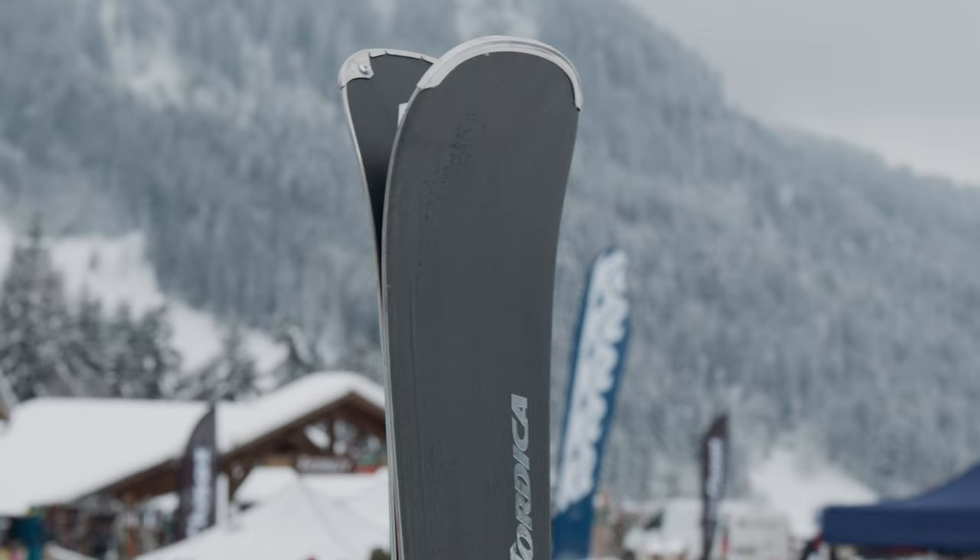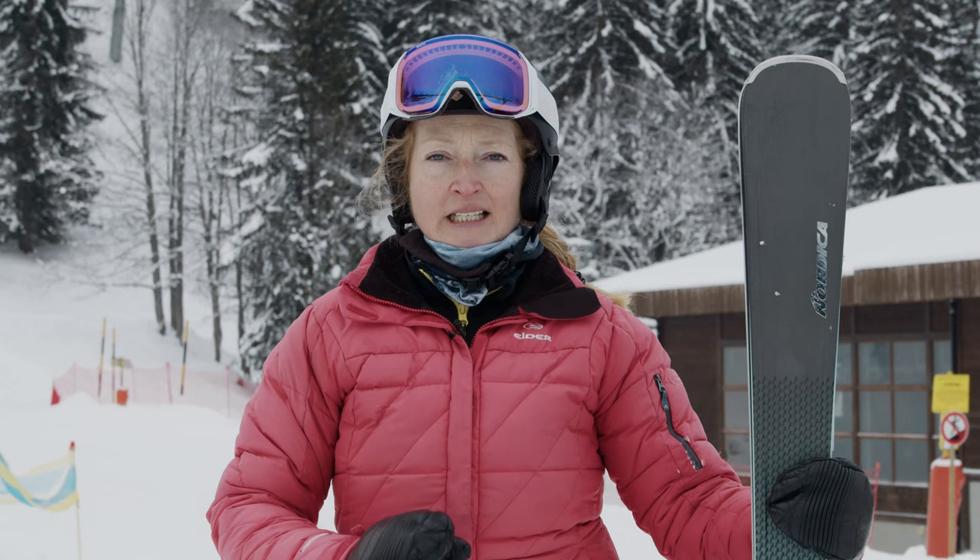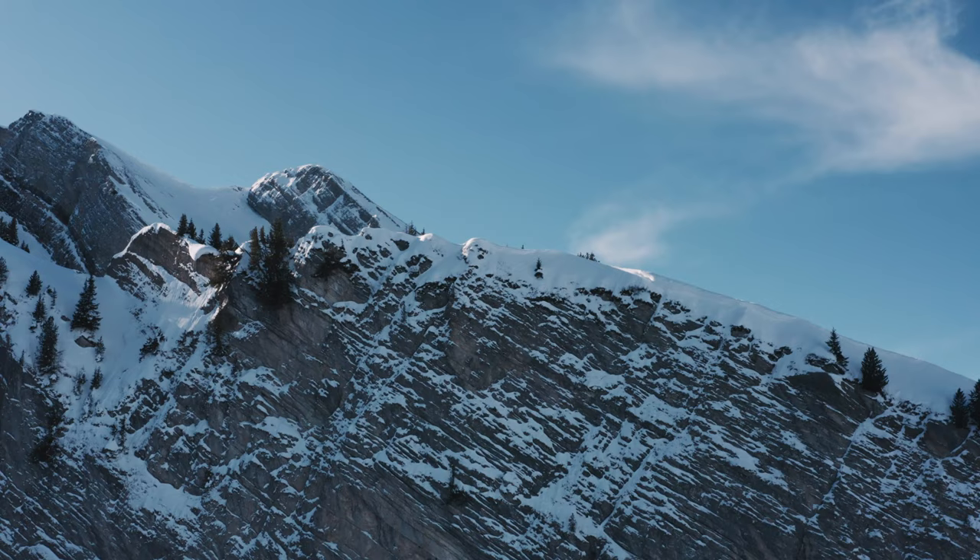The ski has a slightly detuned tip which makes initiation of the turn really easy, but the whole length of the ski is very smooth. The flex pattern is lovely — very smooth edge to edge, and very easy to ski all the way down the slopes.